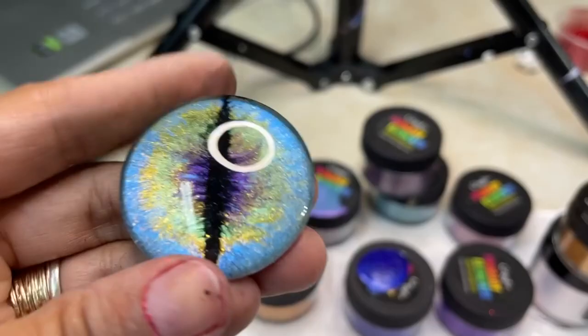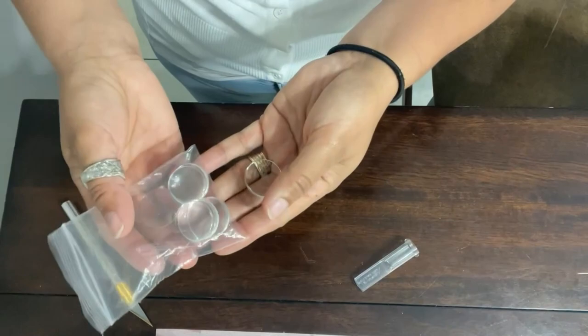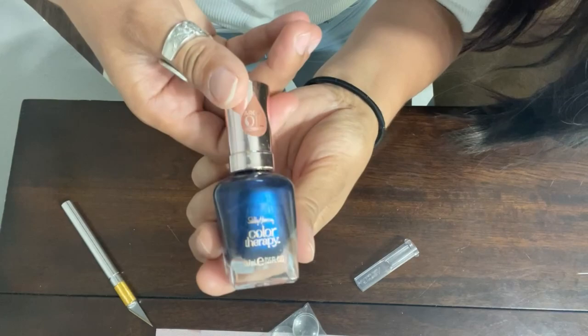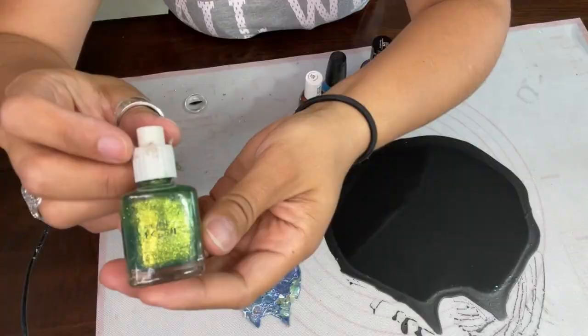You'll need it for a chance to win the $400 color art shopping spree. The first thing that you'll need is a glass cabochon. This is a 40 millimeter cabochon and these are smaller sizes — I think an 18 millimeter size. So just choose the size that you want for your dragon eye. You're also going to need some nail polish or some color art pigments. For this tutorial, I'm going to be using the primary element pigments from color art mixed in with a nail polish base. However, you do have the option of using regular nail polish.